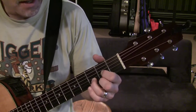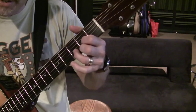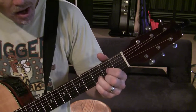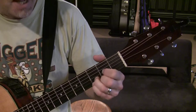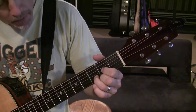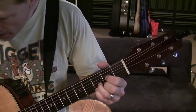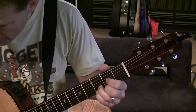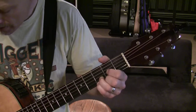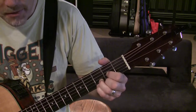To get to the D suspended 4, we have a pinky — see our pinky sitting here just floating in space, doing nothing. Well, we're going to now use it. We're going to drop that pinky onto the 1st string in the 3rd fret. So we go from the D major, drop the pinky down on the 1st string in the 3rd fret, and it adds that high tone. That's the 4th note.